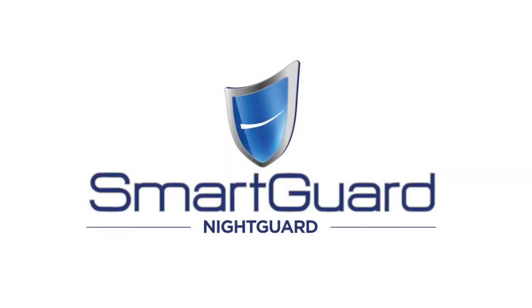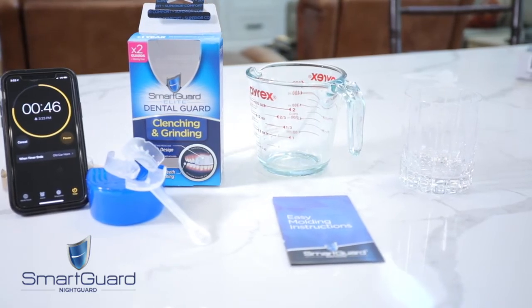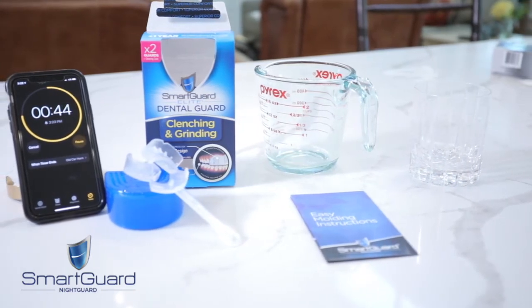Congratulations on purchasing your SmartGuard Dental Guard. In order to get a custom fit, you'll be using hot water to soften the guard and mold it to your teeth for a snug fit. Before you begin, please read through the instruction sheet as well as the warnings and watch this video before molding your guard.